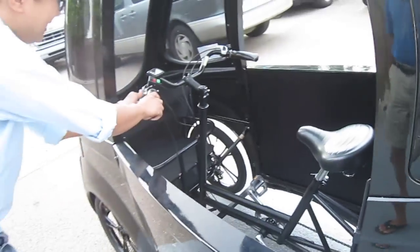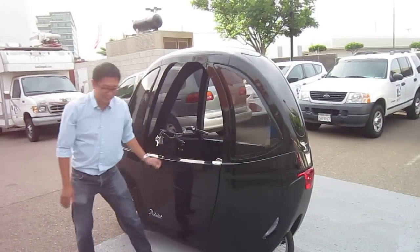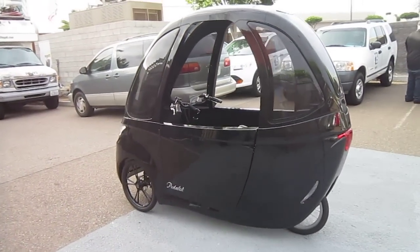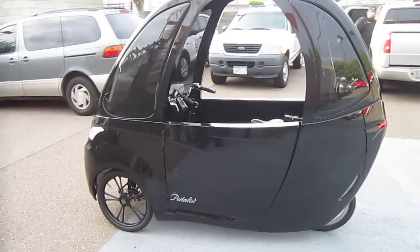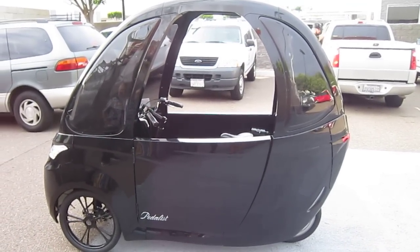Okay, so one more shot — the Virtue Pedalist. This is going to be hot stuff, and you'll see this at my seminar on October 14th. I don't know if they're going to let everybody ride it, but we'll see — do a little begging and pleading to get them in the Pedalist. Alright, thanks for watching.